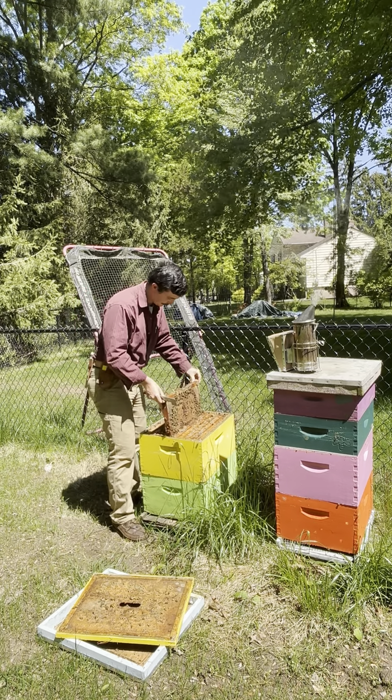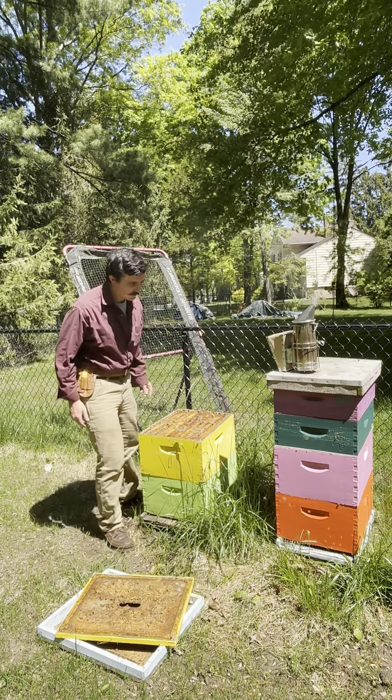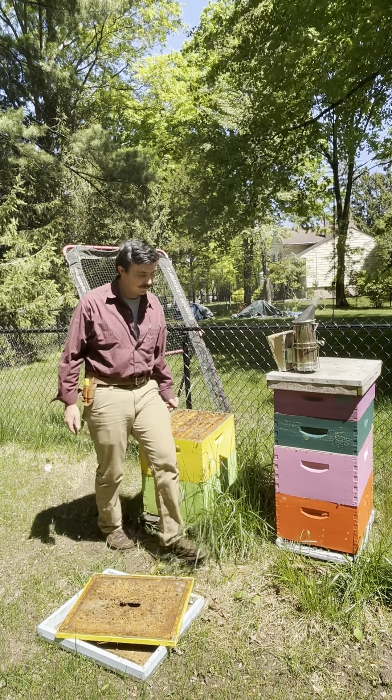I don't have clean excluders on me, unfortunately, so they're going to get the super without a clean excluder, and that's just going to cause problems later. So we'll leave it at that.